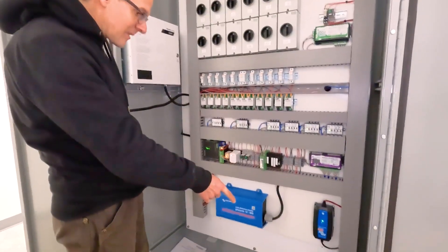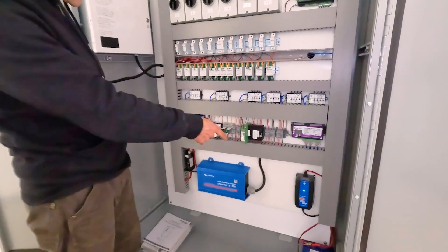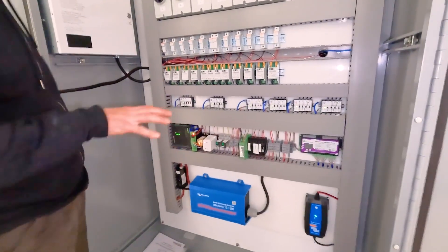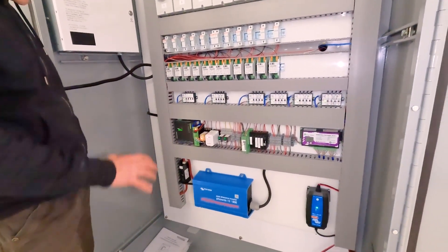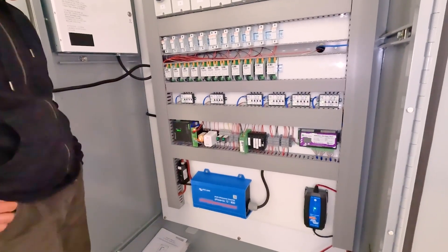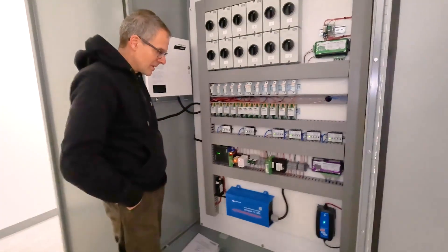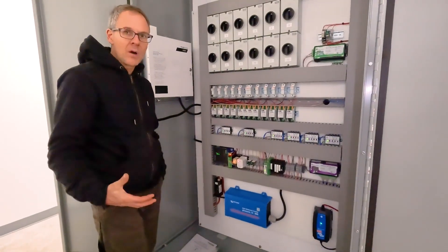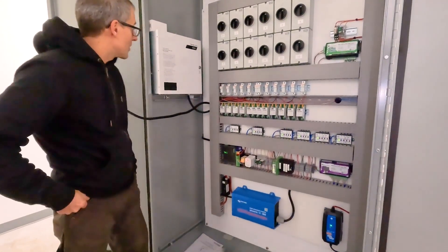Down below we've got a 12-volt battery, battery charger, and an inverter. This is taking care of powering all the relays and the controls for the system, so that if the system fails or shuts down, we can still remotely monitor and control the generators and see what's going on.